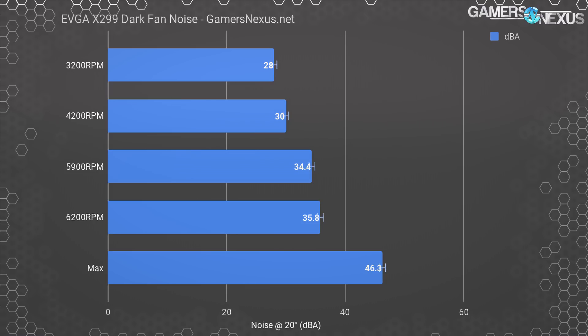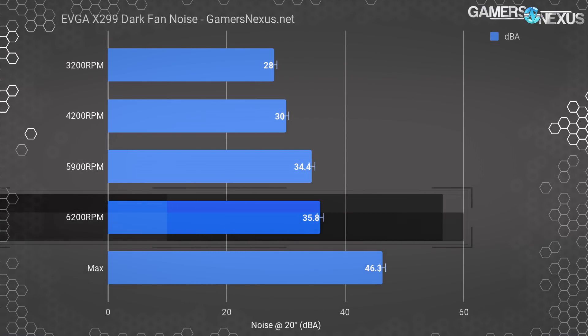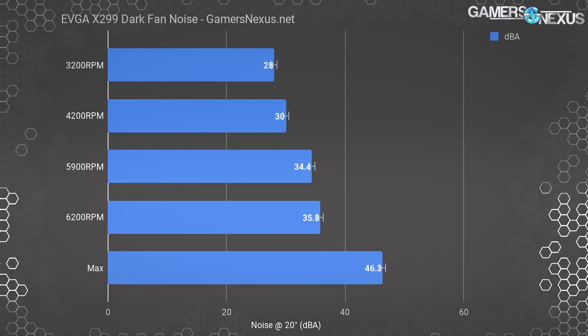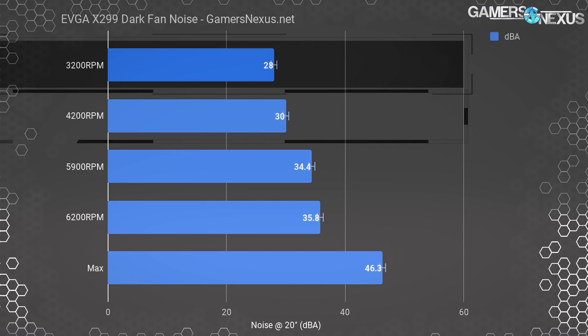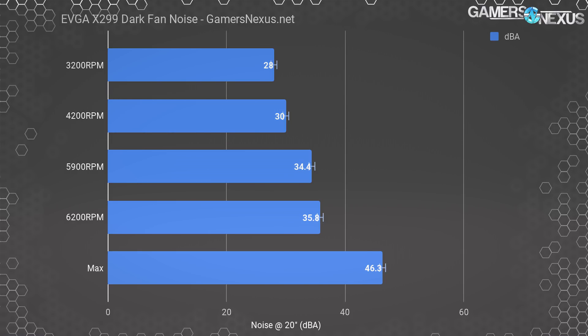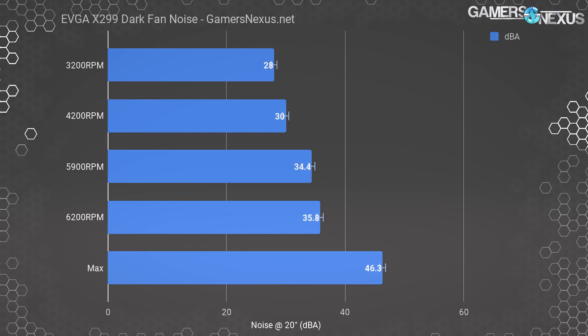Here's the noise chart. The fan tends to stay around 5900 to 6200 RPM, which puts us in a range of 34.4 to 35.8 dBA measured at 20 inches of distance. It's not just the noise level, but the type of noise — tiny fans are whiny, and that means the noise is more noticeable and annoying than the lower whirs of bigger fans. Running the fans at 5900 to 6200 RPM is nearly entirely unnecessary in our tested configurations. We'd recommend operating closer to 3300 to 4200 RPM, which measured 28 to 30 dBA, with a noise floor of 26 dBA in the room. At the high end of the RPM scale, we measured 36.3 dBA, nearing the noise levels of some graphics cards at moderate RPM.